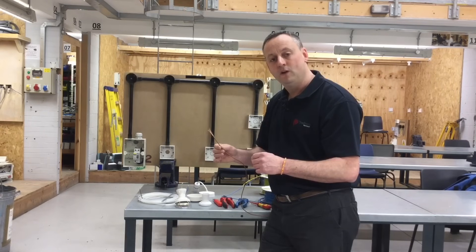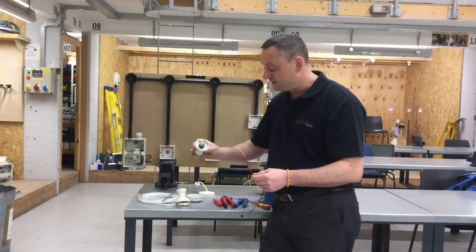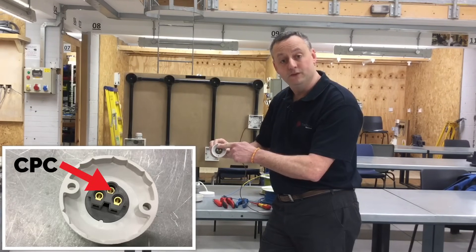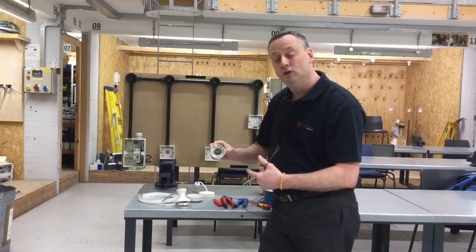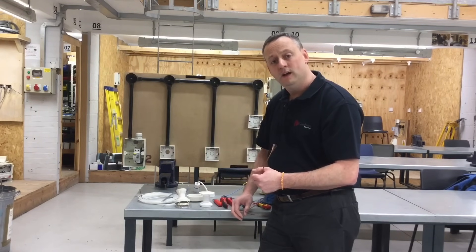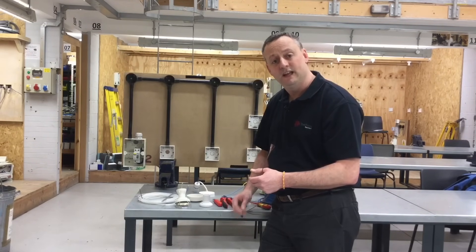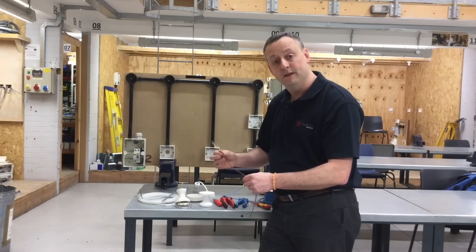Because we can take the conductors anywhere we like in the circuit, the back of our baton lamp holder — and this is a straight skirted baton lamp holder — only has three terminals: one which will incorporate the neutrals, one which will have the switching line conductors, and one for the circuit protective conductors. We no longer have the looping terminal in this method. So let's have a look at how we're going to wire, in plastic conduit in this case — it could be in steel conduit — a lighting circuit using the conduit looping method.